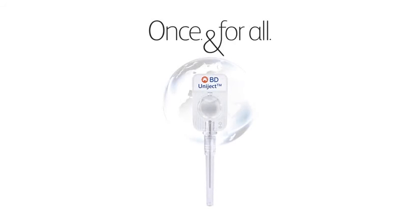BD Uniject — creating a better injection system in a safe, simple, and sensible way.